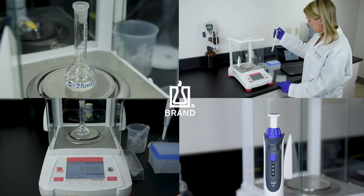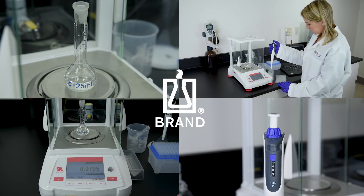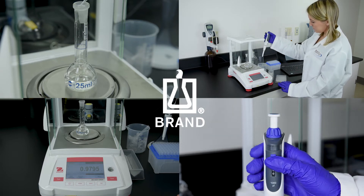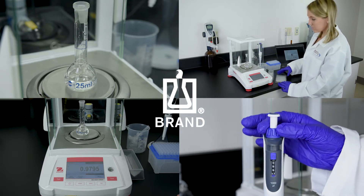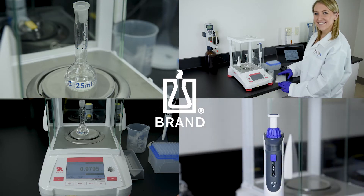Regular calibration of liquid handling equipment, as specified in ISO 8655, provides reliable processes and results in the laboratory. Brond's easy calibration feature allows easy adjustment within seconds and without tools. Let us demonstrate how fast and easy the easy calibration feature works.